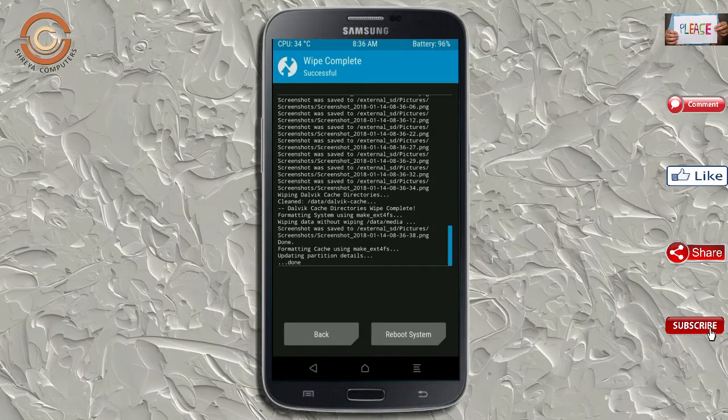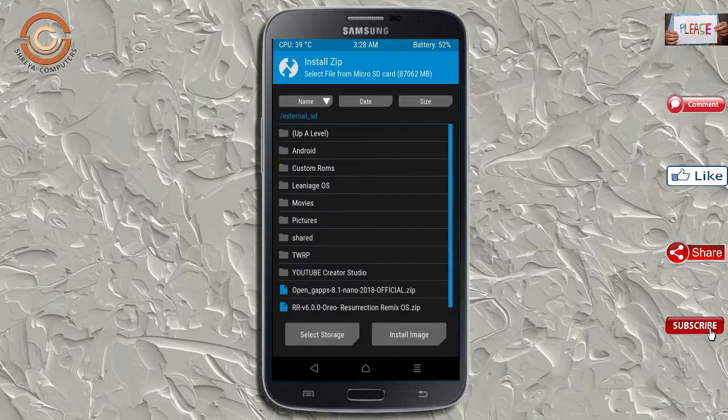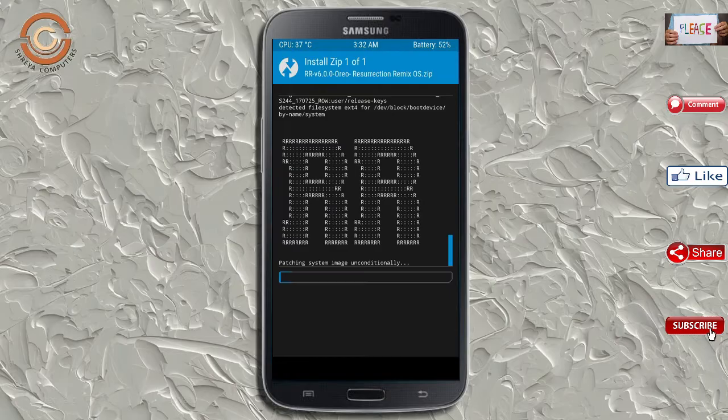We need to go here to install the ROM. Press back and you will find install. Select Oreo 8.1. Here I have provided the latest version of the custom ROM and GApps which are suitable for your device. Please find the links in the description below and download them. After selecting the Oreo 8.1 ROM, swipe right to install.